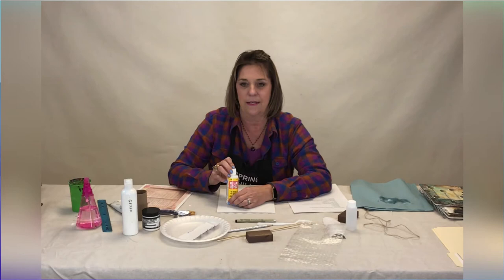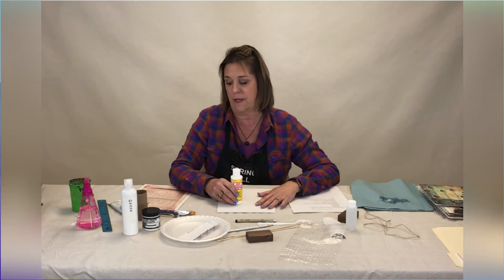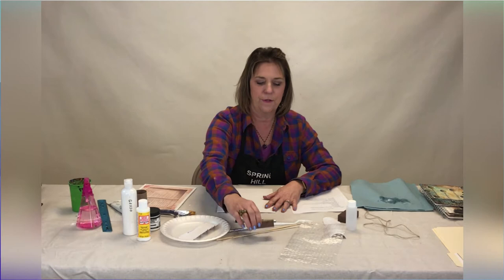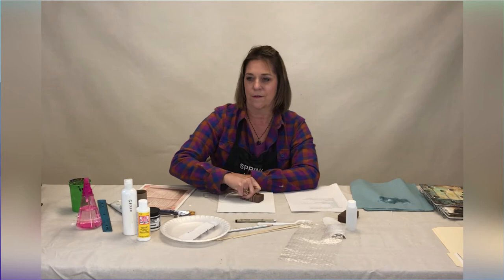Mod Podge is an adhesive and a sealant. We use that for collage to attach our papers to the surface, and then use it over the top to seal in your paper so that it doesn't rip apart when you go to work on it. We've also got some little blocks with some twine — you can wrap your twine around and stamp it in your paints, then stamp it on your surface to make designs.